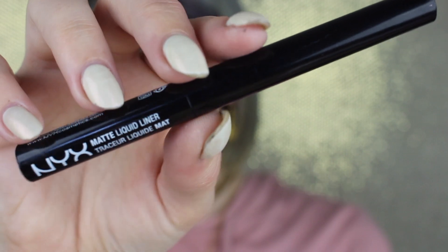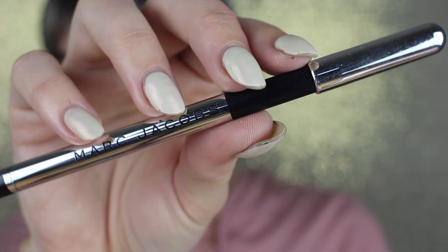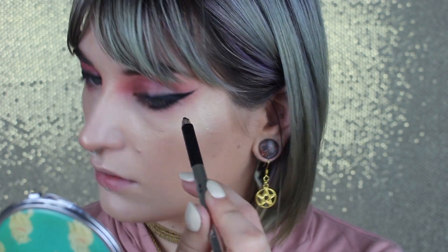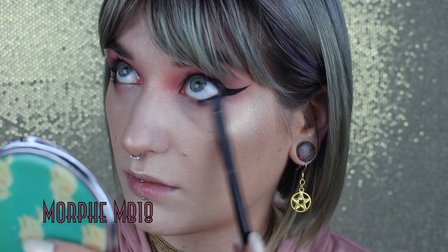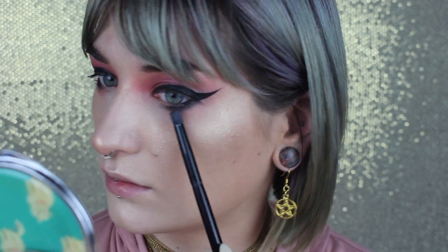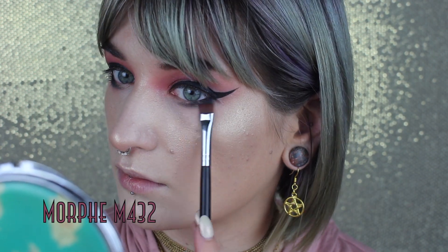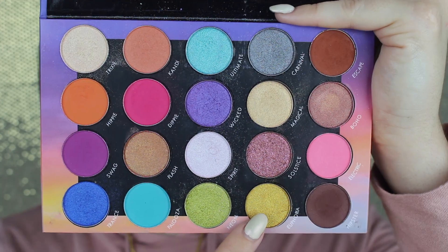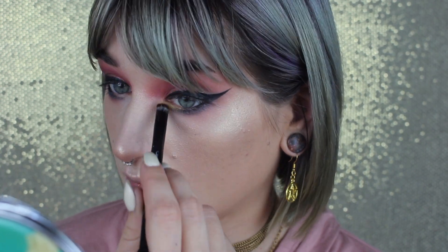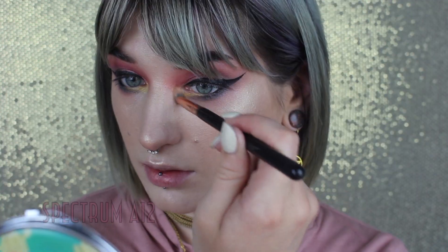Next, I'm picking up my NYX Matte Liquid Liner and drawing a ginormous wing. With my Marc Jacobs Blacker Highliner pencil, I'm placing and smudging the liner on the outer half of the lower lash line and waterline, then smoking that out with a clean pencil brush and a little bit of Carnival. Using a precise brush with Carnival, I'm extending my lower lash line for a wide-eyed effect. Picking up Euphoria, I'm placing that gold right up to the new false lower lash line and a little into the inner corners. Last, picking up Trixie and popping that in my inner corner on top of Euphoria.